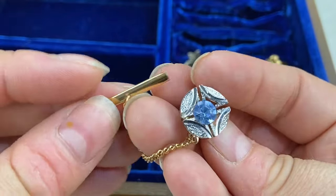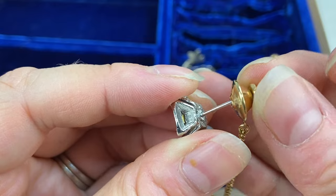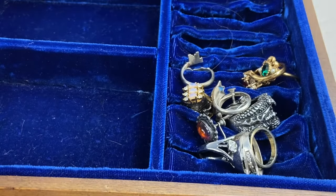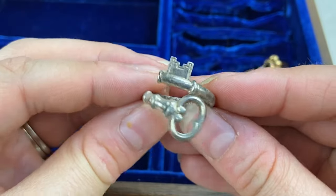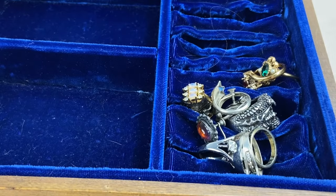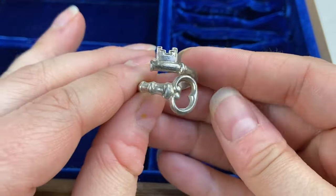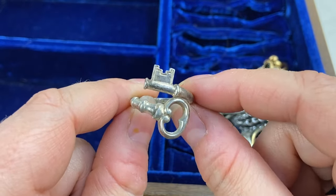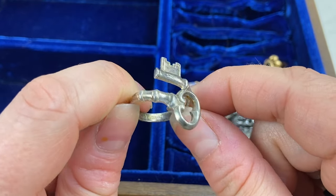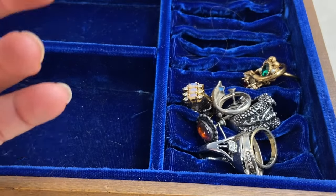Next we have a little tie tack — doesn't seem to have any markings. Then we have this ring — oh, this is very cool: it's a twisted key ring. I think I see a mark — this is an Avon sterling piece! I come across Avon very frequently but I don't often come across Avon sterling. They do have a sterling line — I think I've had one necklace that was Avon sterling before. Their sterling pieces are a little more sought after, and this is a really cool one.